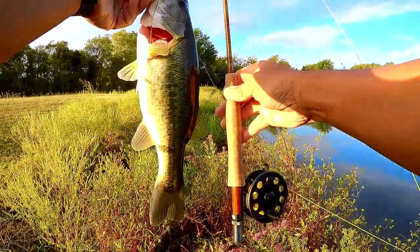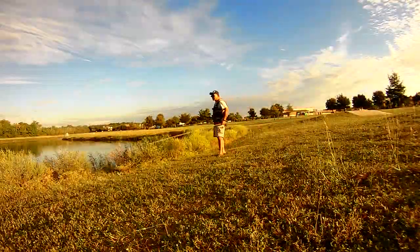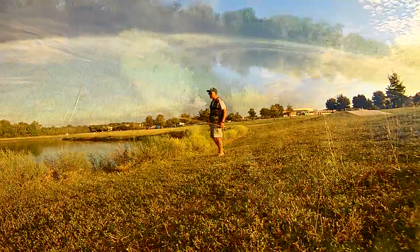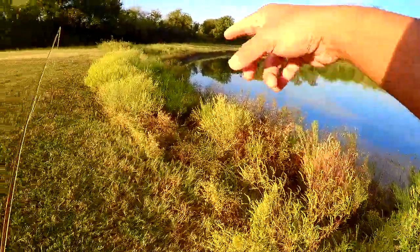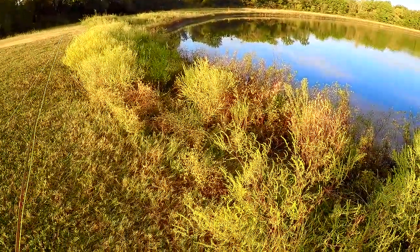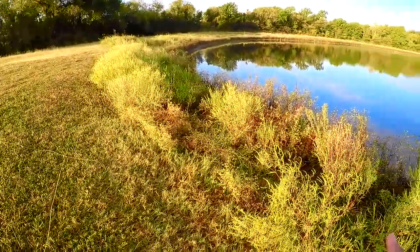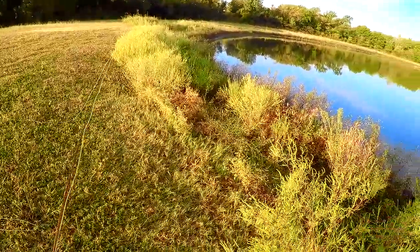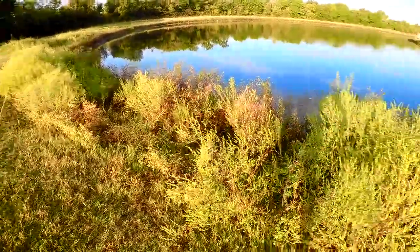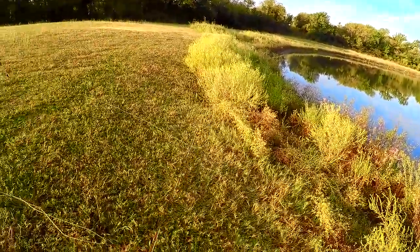Not bad, first fish of the day — looks like maybe 14 inches. One thing that's tough about Stony Hollow is they have this buffer zone and you have to deal with all this brush along the bank, so you have to make some adjustments. With a fly rod you usually get tangled up. You can also see where some folks have made some paths, so it's probably a good idea to stop and try those spots that have been cleared out.